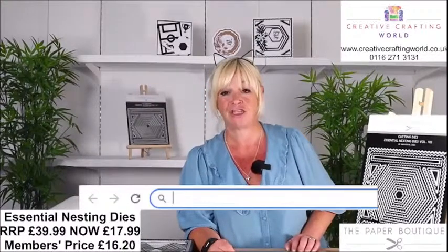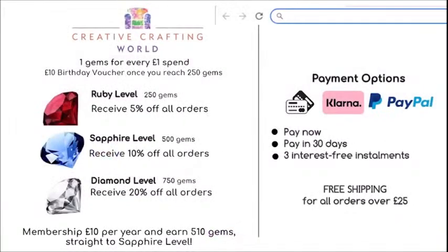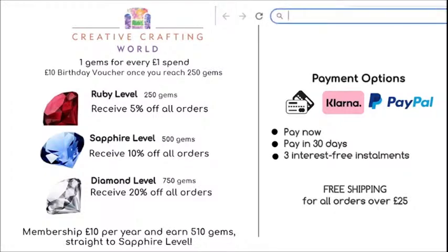We have a membership club if you haven't already joined. It's ten pounds a year. We will send you a gift when you join and you'll be entitled to a 10% discount on everything on the website. We also have a gem system — every time you make a purchase we add gems, and once you get 750 gems you'll be a diamond member with a 20% discount. Pop your date of birth into the details box and we'll send you a ten pound voucher on your birthday. Postage and packing is free on all orders over £25.